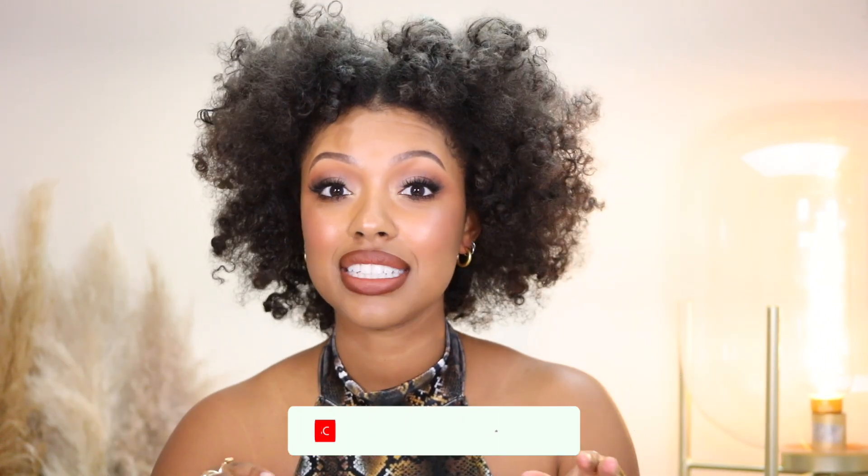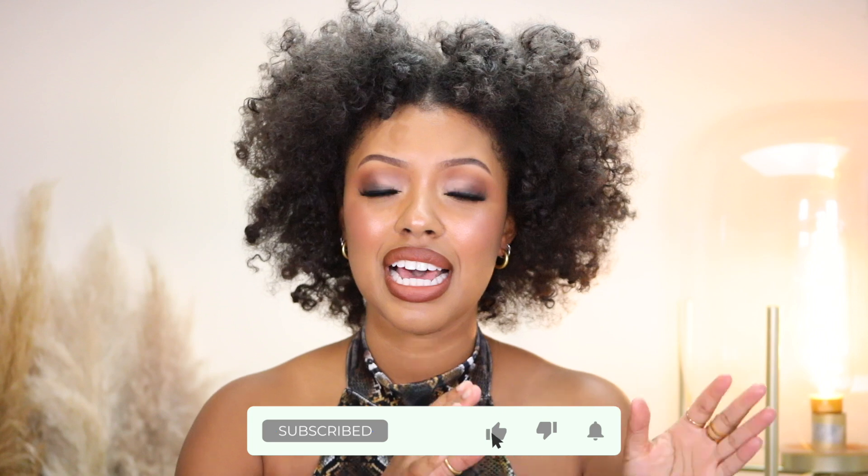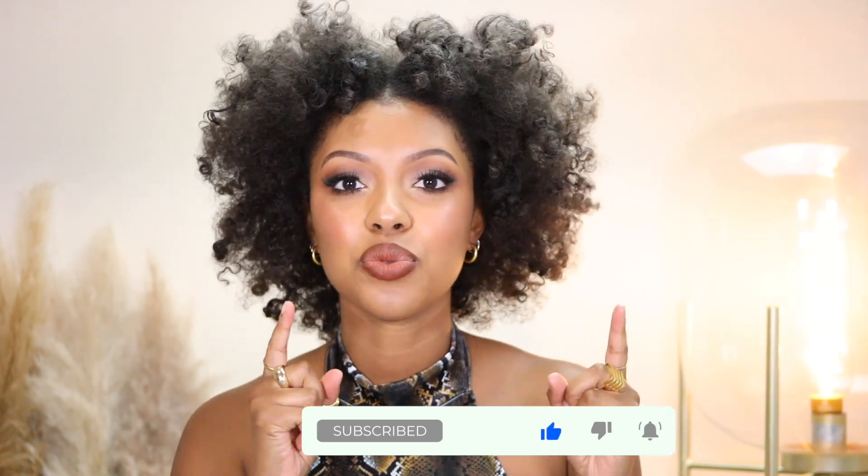Hey guys, welcome back to my channel. I forgot to do an intro, so this is like four or five days after me styling my hair originally. I just restyled my hair last night and did everything that I did in this video. I have never had a successful flexi rod set, and I love how it turned out. So if you guys want to see how I got this hairstyle, just keep on watching.